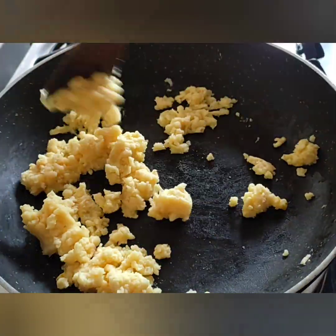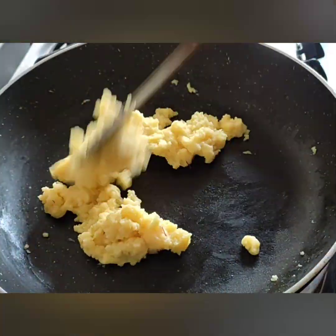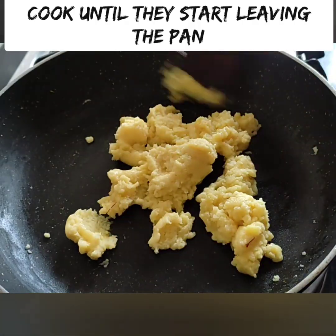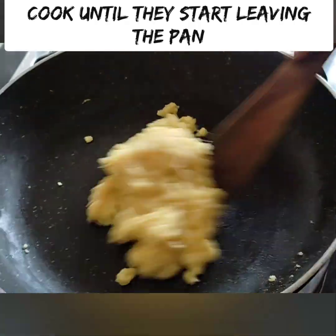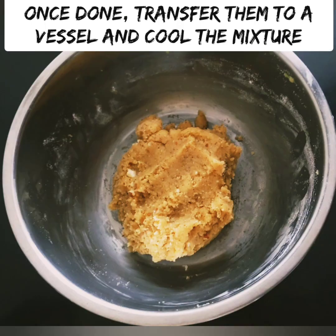I'm going to show you the difference and make it easier. If you're adding green color, you can adjust it to your preference — you'll see a yellow color blending in. It should reach a non-sticky consistency.